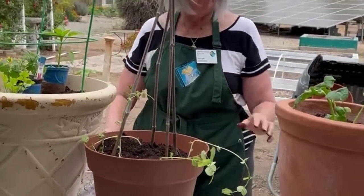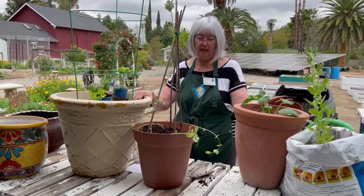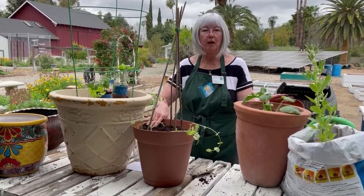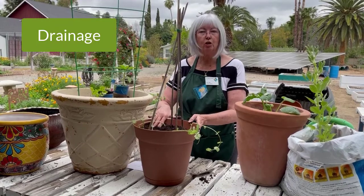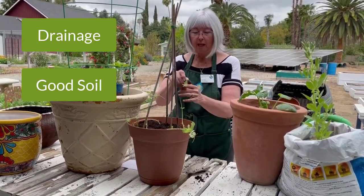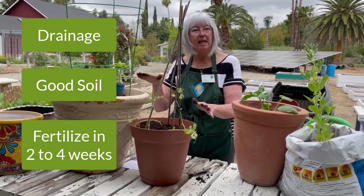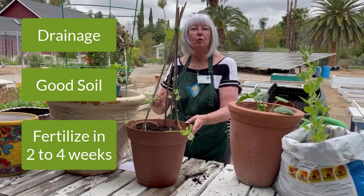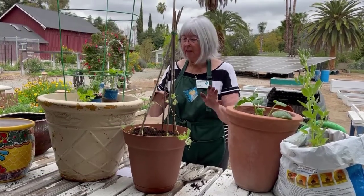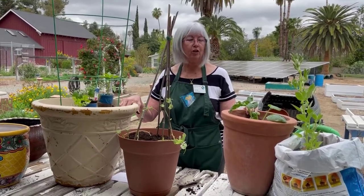Let's review a little bit. We've got great containers here, but you can use almost anything. We just need to make sure that we have drainage, good soil, and once we've planted them, that we come back in two to four weeks and fertilize. Because as you water, the fertilizer will drain out. Thanks for planting with us today, and I hope you enjoy container gardening.